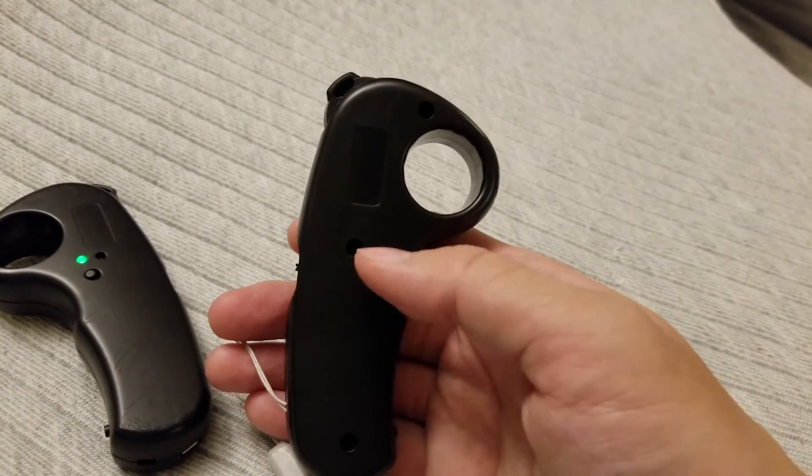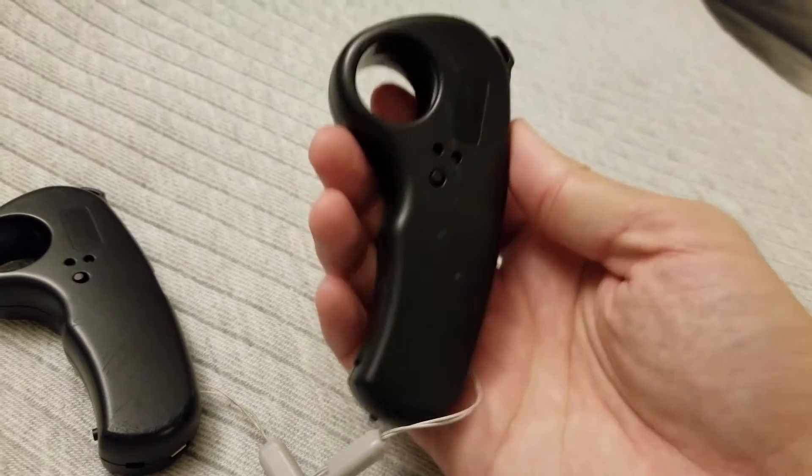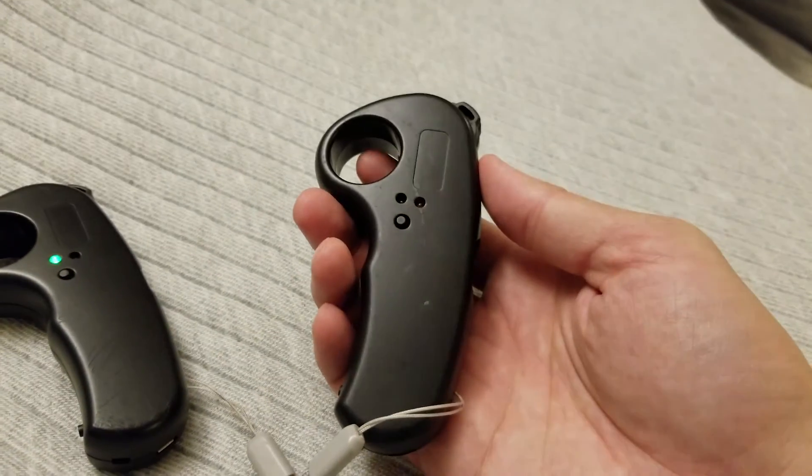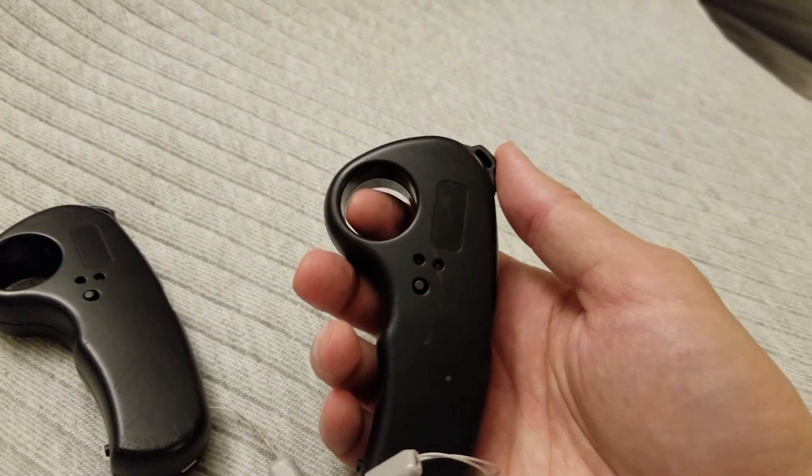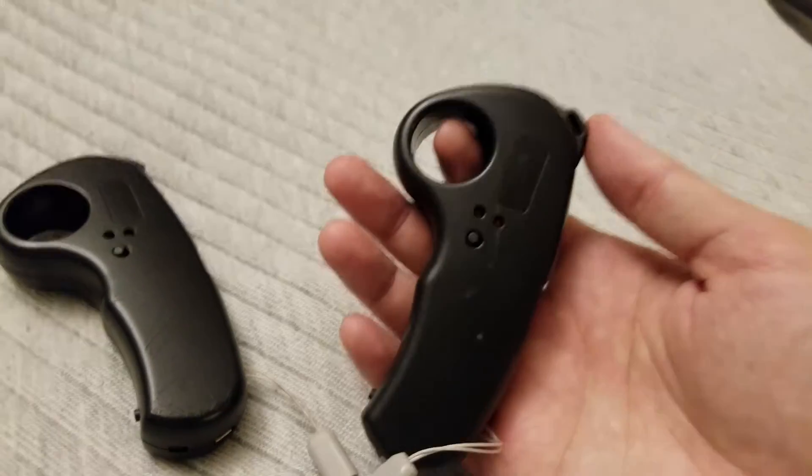So how do I feel about this remote? It's better now, but it's still not my preferred remote. I am still looking for a good replacement in the future.